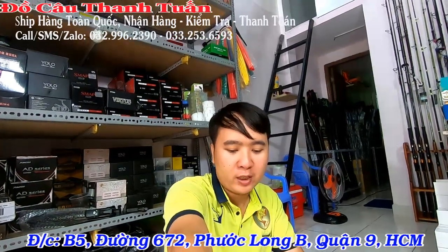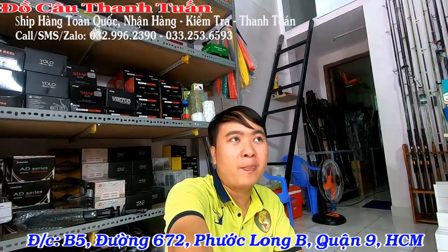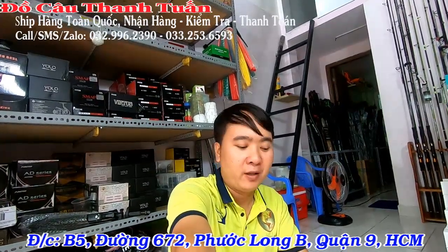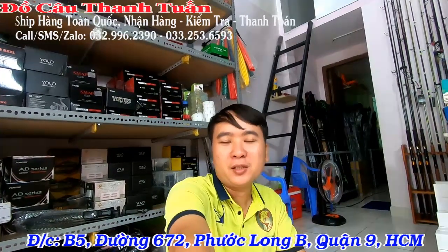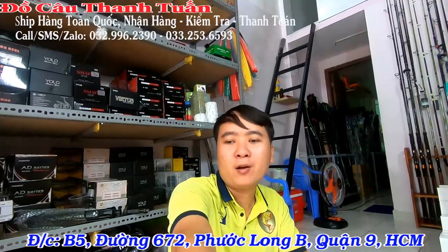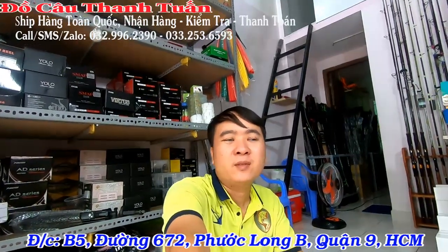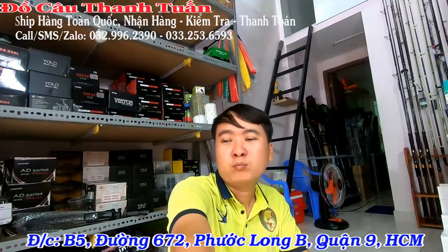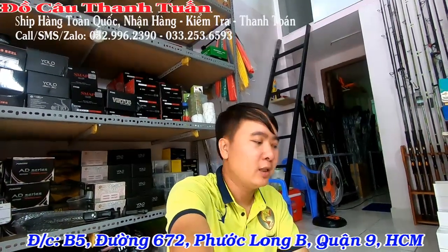Hồ dịch vụ thì đa số anh em mình cần là cần cứng một xíu. Máy thì khỏe và dây cũng chắc. Để anh em có thể chiến đấu với những con cá tầm – đa số hồ thả cá nhỏ, có hồ thả cá lớn, chung quy cỡ 7-8 kg, 10-20 kg. Những con bự thì cỡ 20-30 kg.